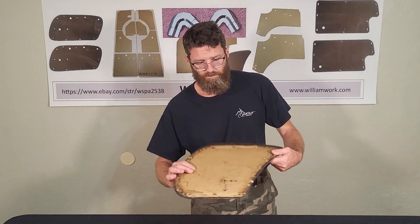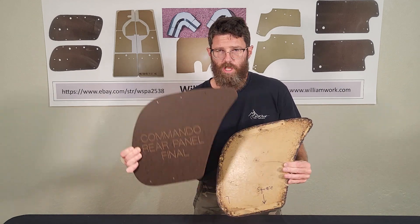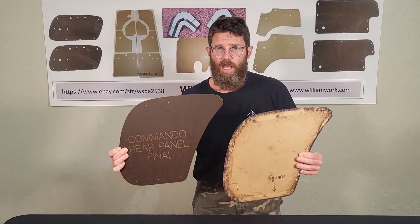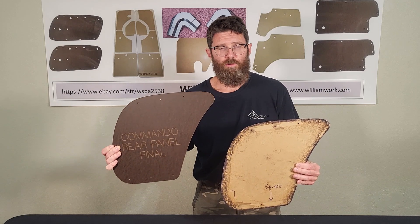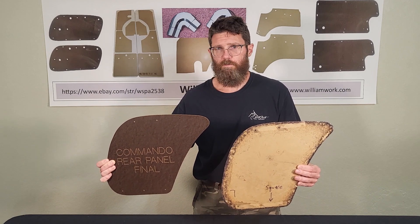Then we have the hardtop. This is a hardtop panel — I have the original and then I have the reproduction. These are not used as much because there was a fiberglass panel that this went in.